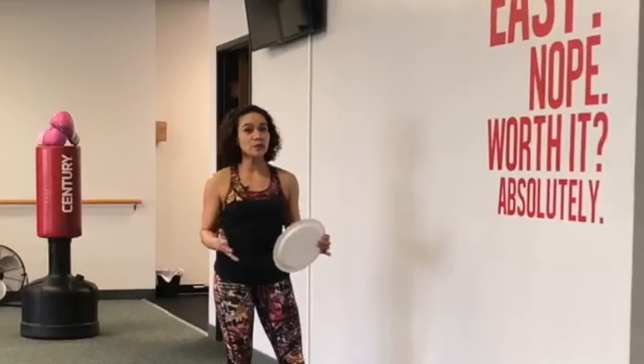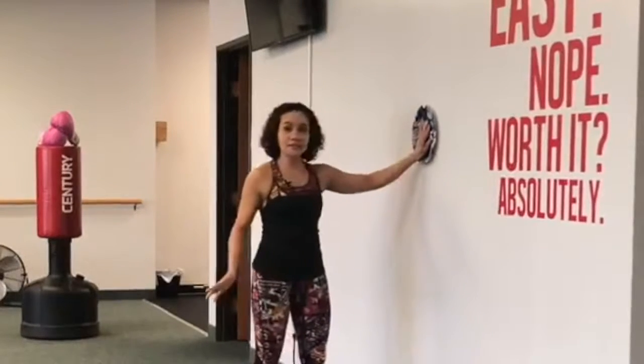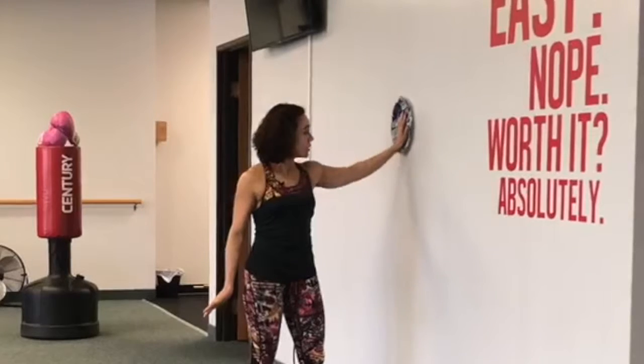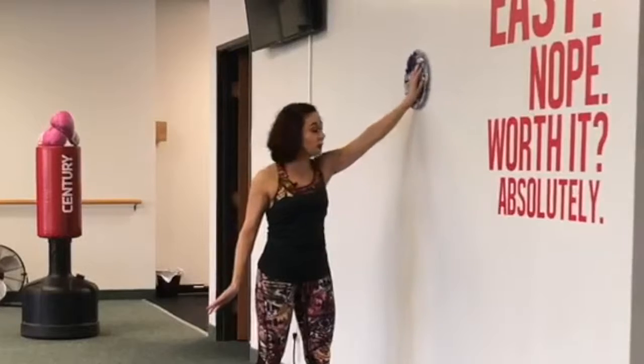Another option is if you do not have a stability ball, you can simply use a paper plate. Put it against the wall and same thing — slowly, gradually form a circle and then gradually extend to make the circle big.